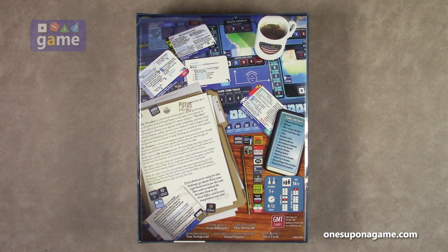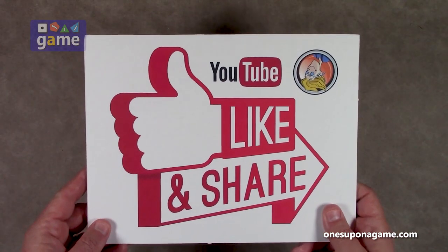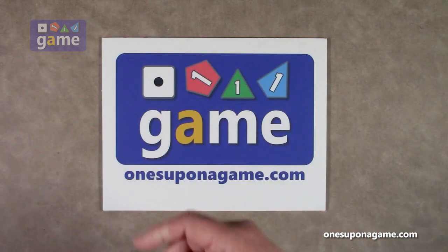It's a single player only game, and the gameplay is 8 to 12 hours to complete. Let's just dive in and see what you get. If you're enjoying these videos be sure to give us a like and a share. Don't forget to subscribe and click the bell.